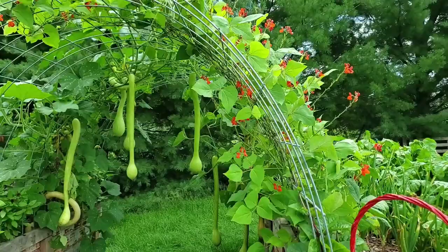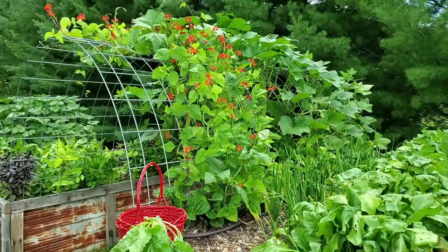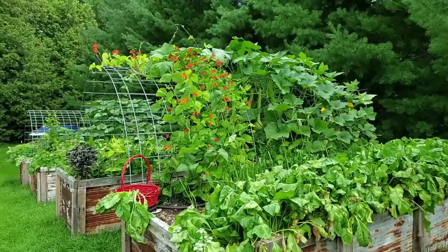I did plant some scarlet runner beans because I thought it would add some beauty to the arch trellis, and it really has. These flowers can be seen from my bedroom window, which is so pretty when they're next to the Rappaconte vining leaves.